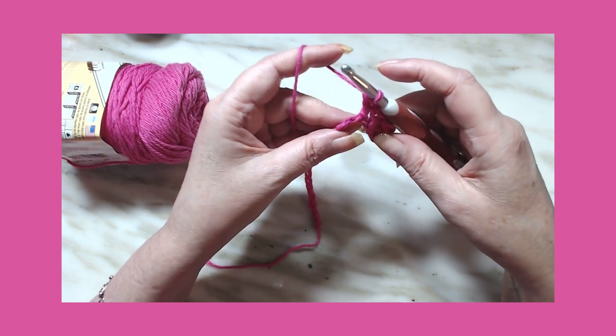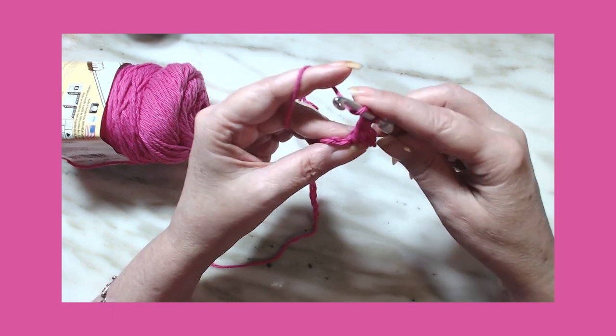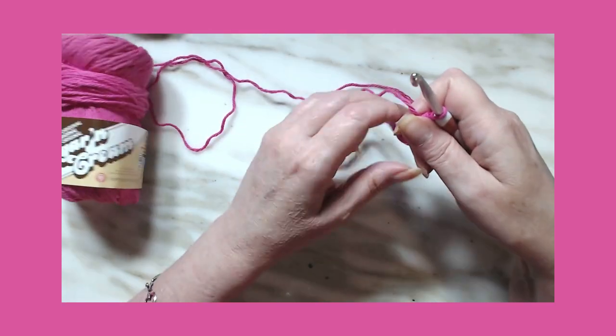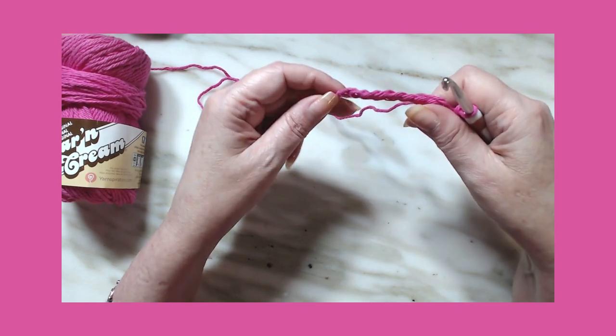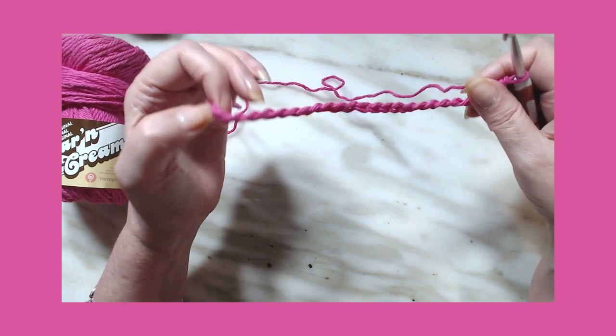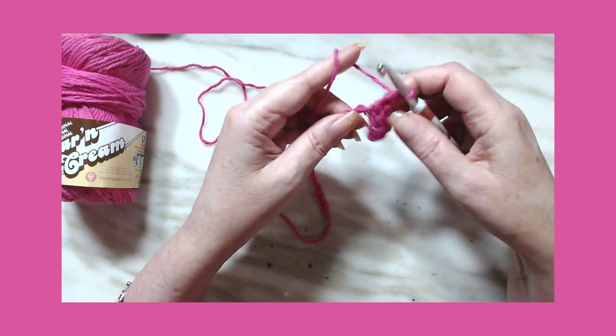That is all a double crochet herringbone stitch is. We're going to work that all the way to the end, and I will come back and show you what to do on the next row.